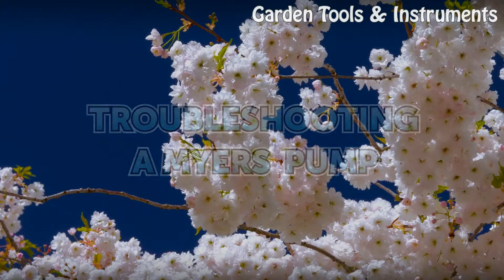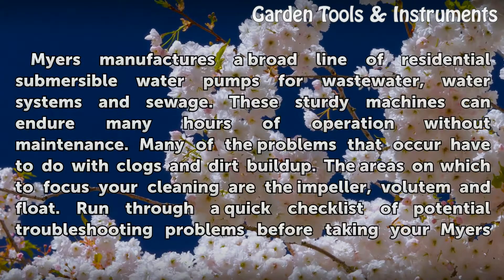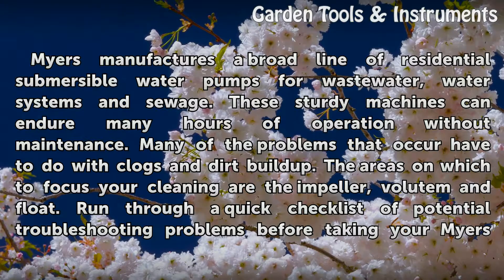Troubleshooting a Myers Pump. Myers manufactures a broad line of residential submersible water pumps for waste water, water systems and sewage. These sturdy machines can endure many hours of operation without maintenance.